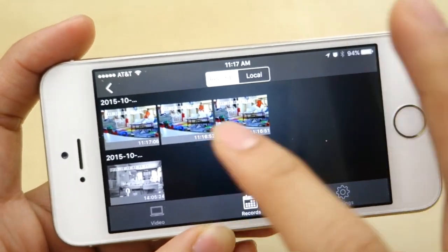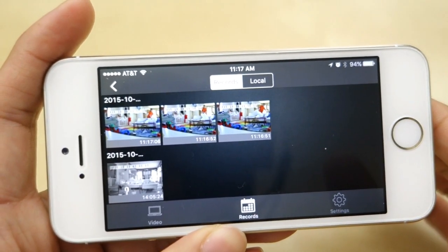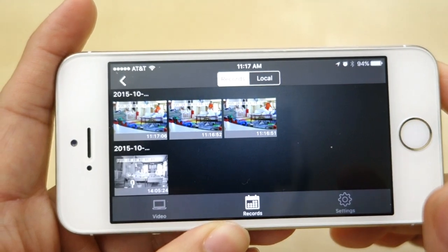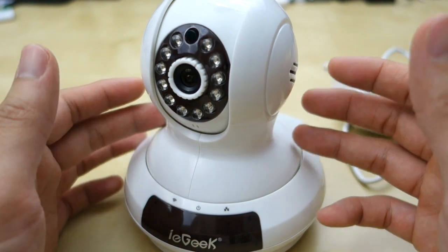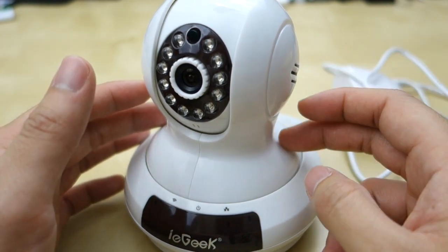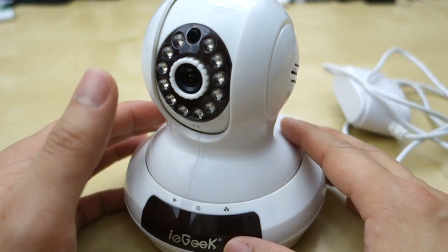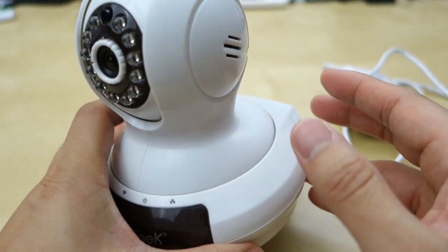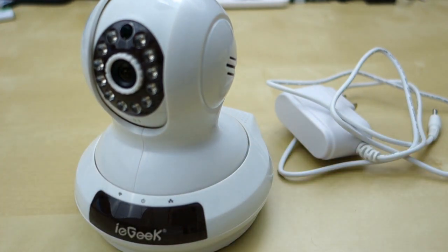My only problem is that accessing recordings can be a little slow. If you have a picture it loads up pretty fast, but sometimes video streaming doesn't load up that well. Overall this camera works pretty well — it's quite simple to set up and the resolution is quite good. You can make good adjustments in the app. However the app does have some quirks, and playback and motion detection setup are not totally straightforward. So that's pretty much my quick review of the iGeek 720p IP camera. I hope it helped you in your purchase decision; if you have any questions let me know in the comments below, and as always stay tuned for future reviews. Thank you.